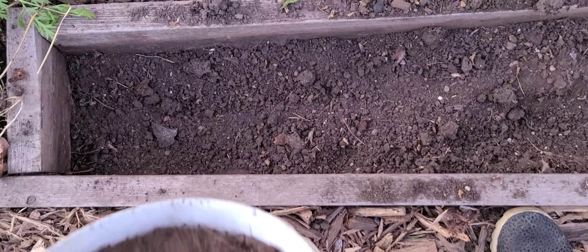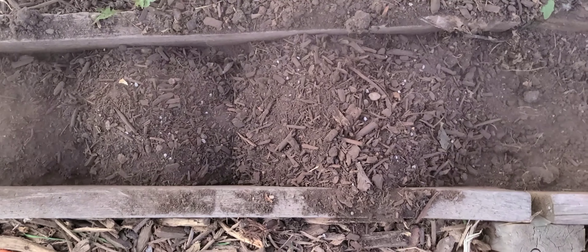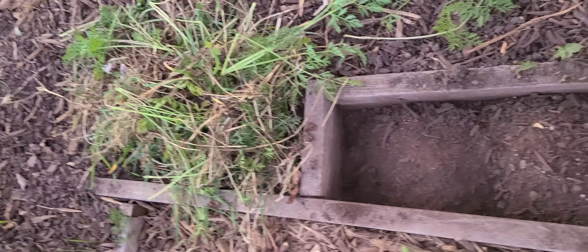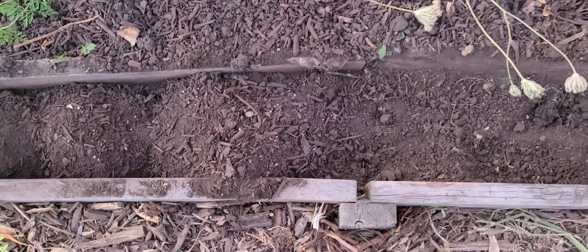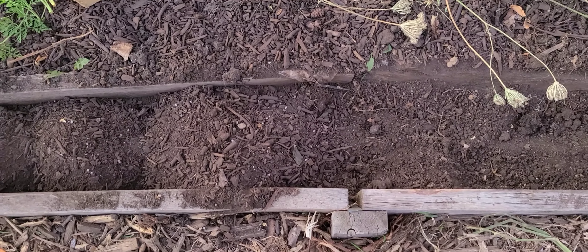I am adding the compost and mixing it in. I went ahead and took out all of the grass root that I saw, so I'm going to get this bed ready and then tomorrow I will plant those tulips.